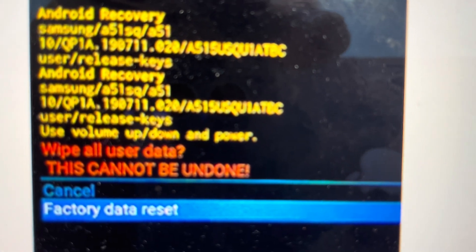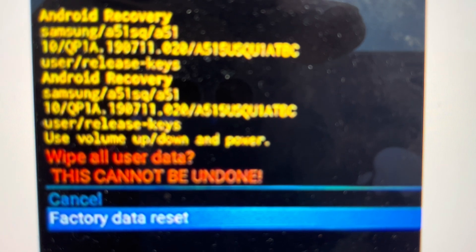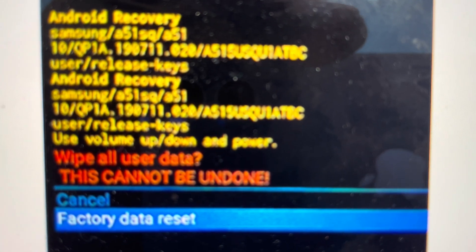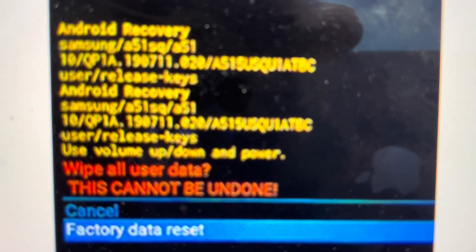And then that will take us to this confirmation menu. We'll toggle down to factory data reset and hit the power key. Keep in mind, once you hit the power key, everything will be wiped and deleted off the tablet.